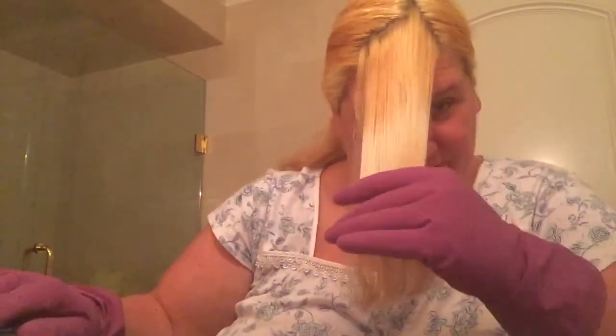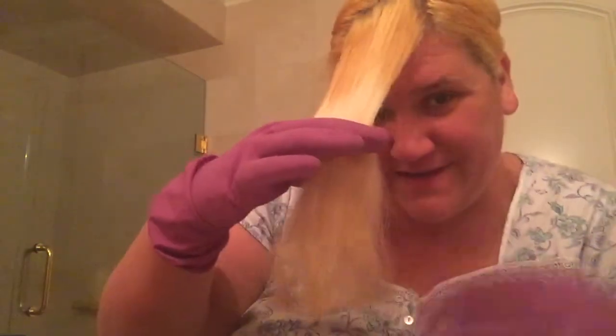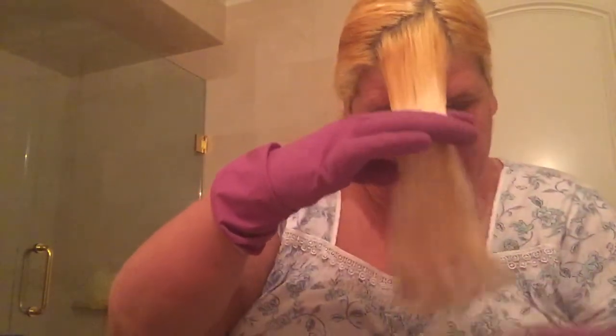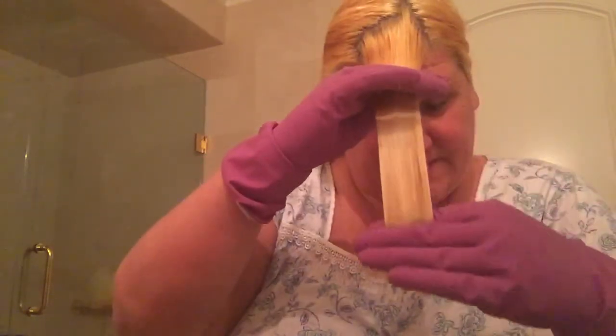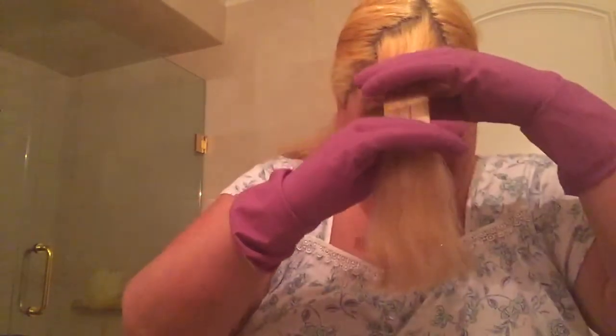So this is after my hair washing video — a few hours later. I've already done 4 videos since then. I'm going to have breakfast. I'm using these latex gloves just to smooth it out.